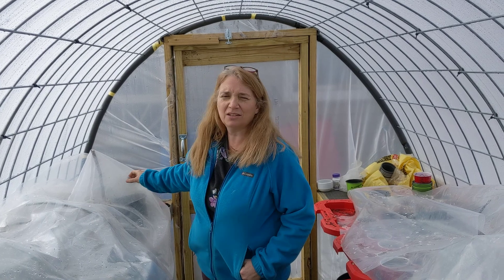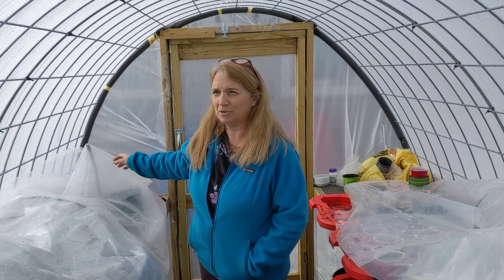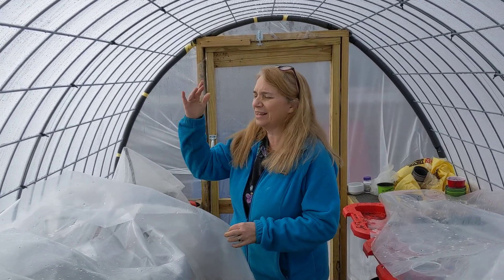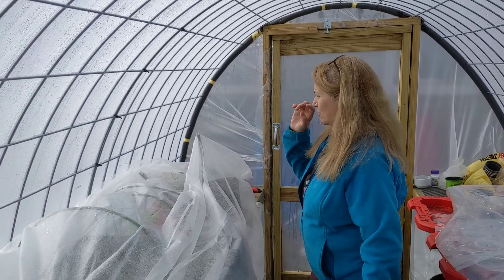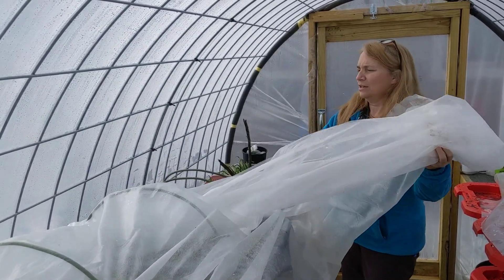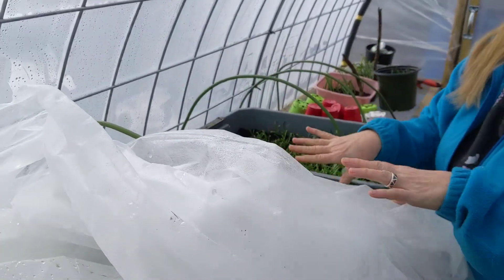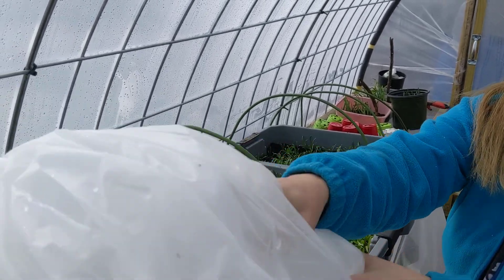We planted seed towards the end of December, so it's been about two months now. During the day when it's nice and the sun is shining, I take off the plastic cover and the row cover. You can see the greens are doing really great. We've got some spinach here and it's growing, but it's still pretty cold so it's growing very slow. And we've got some lettuce.